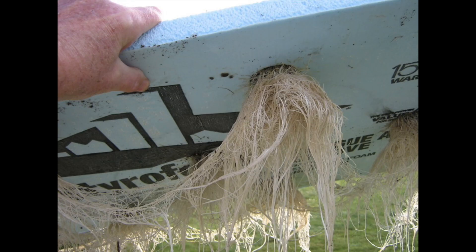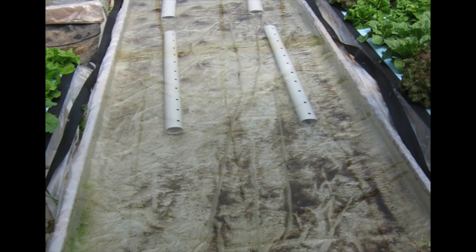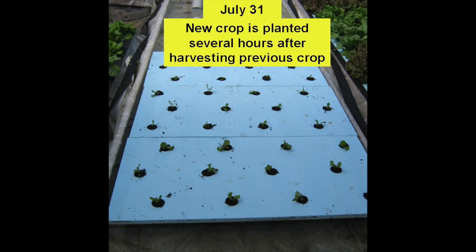Here's a close-up of the beautiful white and healthy roots. After harvesting the crop, fertilizer stock solutions were added to increase the nutrient solution strength of the whole tank to 1.5 to 2.0 ms. The rafts were cleaned and replanted and floated down the tank so the new crop was planted several hours after harvesting the previous crop.